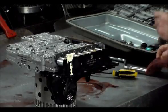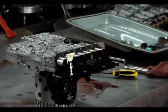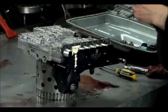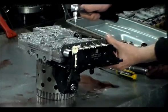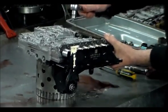Let me look up the torque spec. The torque spec to hold the lead frame to the valve body is 63 inch-pounds, which is what I have it set to.